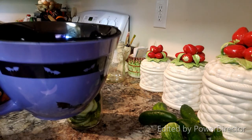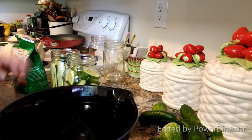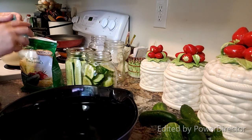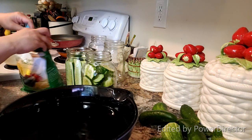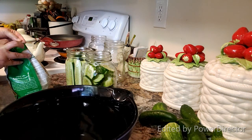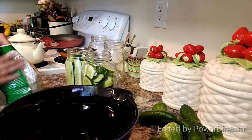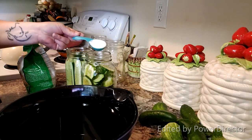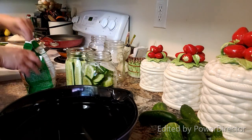So I've got a big container of water, my two jars of pickles, and my pickling salt. At this point I'm going to add a tablespoon of pickling salt or kosher salt to each jar. You do not want to use iodized salt — you want to make sure it is intended for canning. So I'm going to add a tablespoon into each jar.